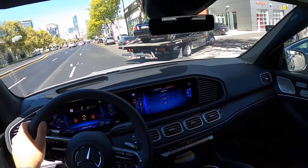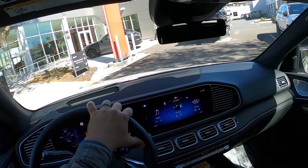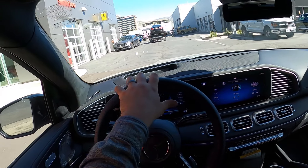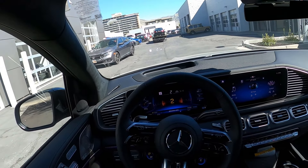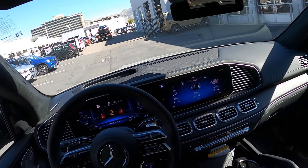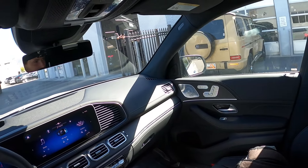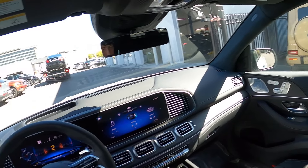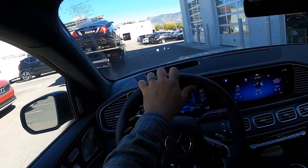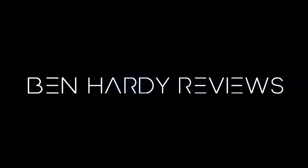Overall, the GLE 63 — this is the GLE to get if you're going for the 63. The SUV, not the coupe. I understand some people might like the coupe more, but I just think this makes more sense. You get the practicality and I think it looks great. Let me know what you guys think about the GLE 63 SUV, but if you're going to get the GLE 63, I think you've got to get the SUV.